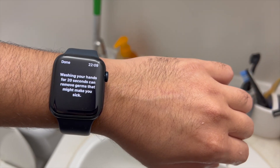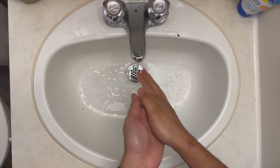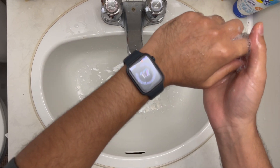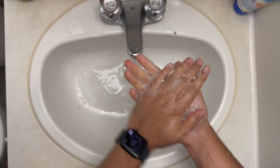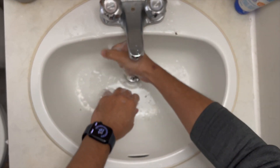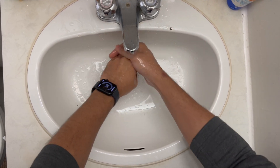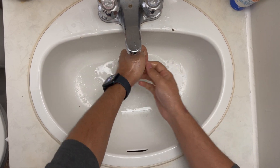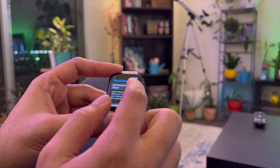Point 5: it makes you wash your hands properly. Based on the movement of your hands, the watch is able to figure out that you're washing your hands and automatically starts a 20-second timer. Nothing is stopping you from washing your hands in less than 20 seconds, but the timer kind of makes you feel guilty, and more often than not you will still end up using the entire 20 seconds. And in case you don't like this feature, you can always turn it off.